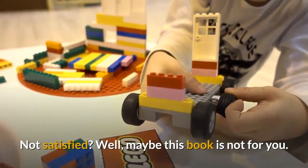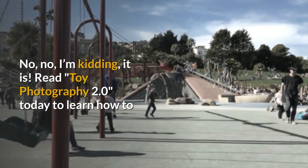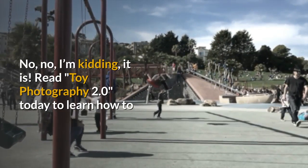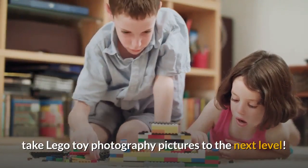Not satisfied? Well, maybe this book is not for you. No, no, I'm kidding, it is. Read Toy Photography 2.0 today to learn how to take Lego toy photography pictures to the next level.